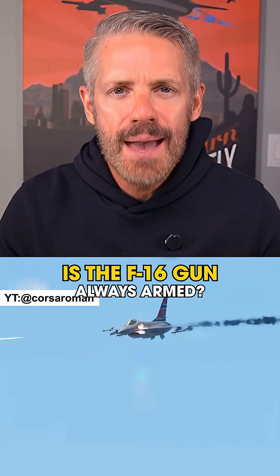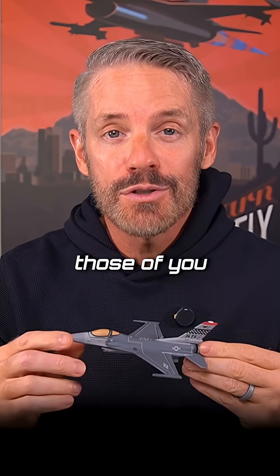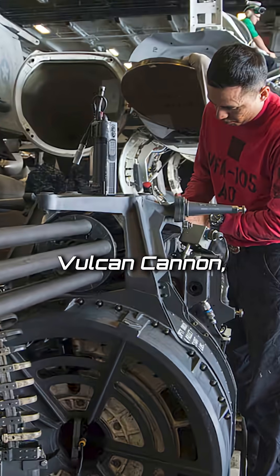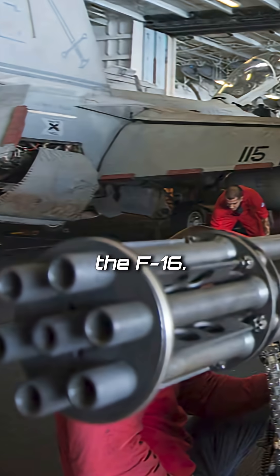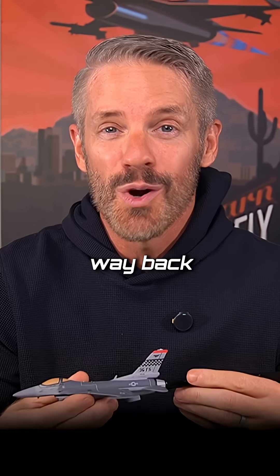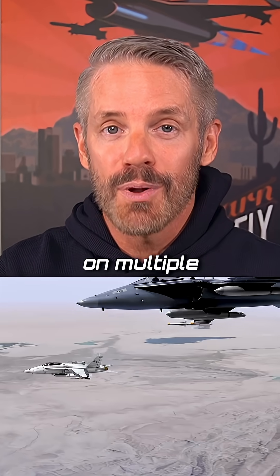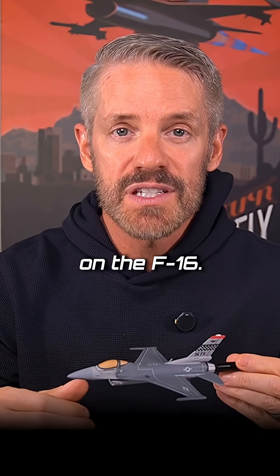Bodo and Dave wants to know if the M61A1 is always armed when we're flying. For those of you who don't know, the M61A1 is known as the Vulcan Cannon, which is the coolest name on anything on the F-16. The Vulcan Cannon was first used in the F-104 Starfighter way back in like the 50s, and it's been used on multiple airplanes ever since. It is actually a modified version now that we use on the F-16.